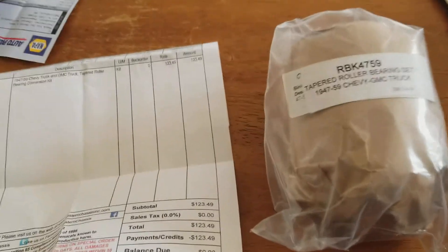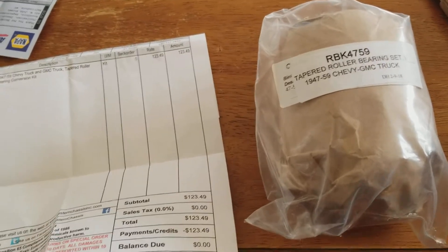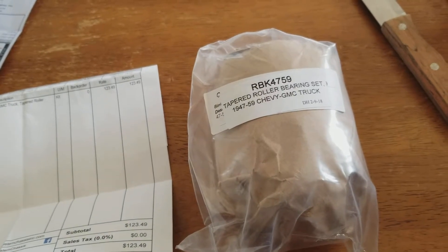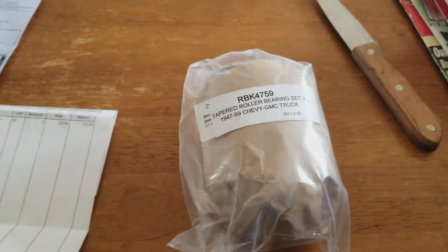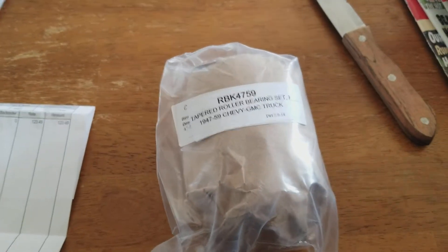Not bad. I planned on buying a disc brake kit, but along with that you have to buy the master cylinder and all kinds of other stuff, and my entire brake system is brand new. I really don't want to spend money on something I just did. The front drum brakes stop well, and I've got disc brakes on my Jeep anyway, so it really doesn't matter. We'll see if my single-pot master cylinder goes out on me.